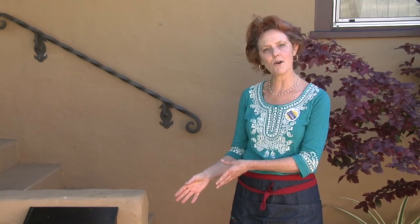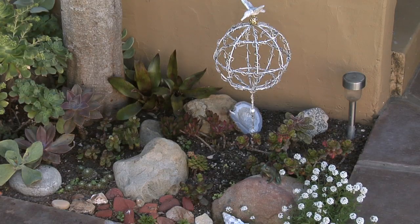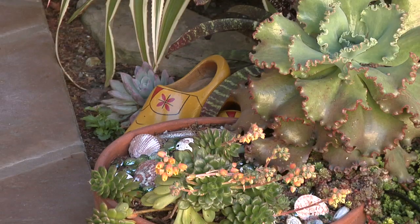I'm going to start with this globe over here that has the hummingbird on it. There's a little bit of glitter — it has a little bit of sparkle to it. It's right by the stairs to the house so I see it all the time. And tucked back here in the back of the garden is a pair of wooden shoes.